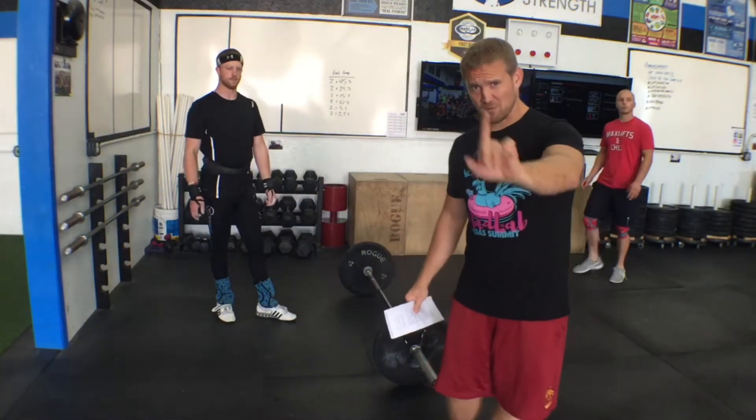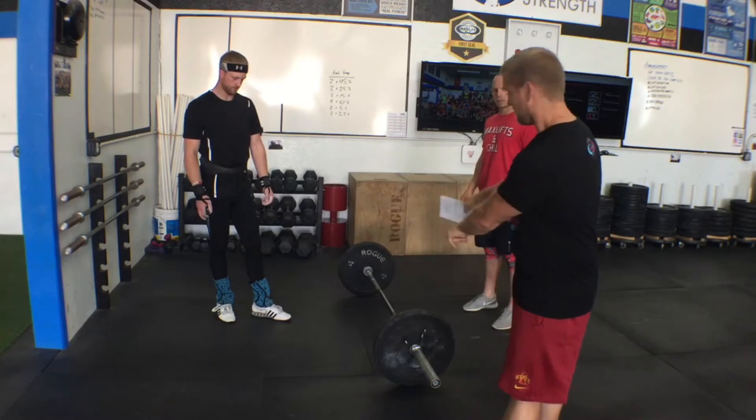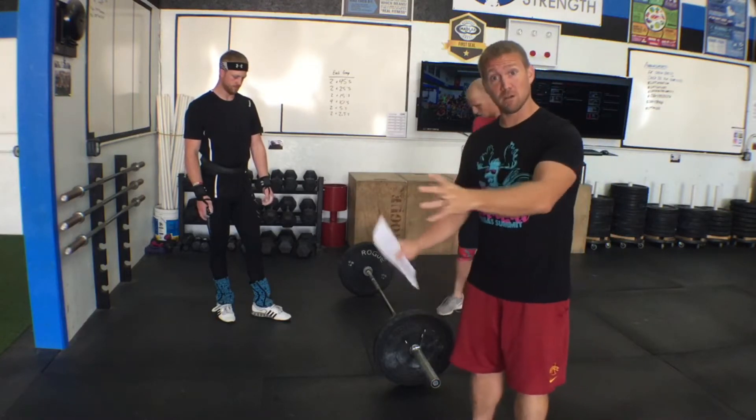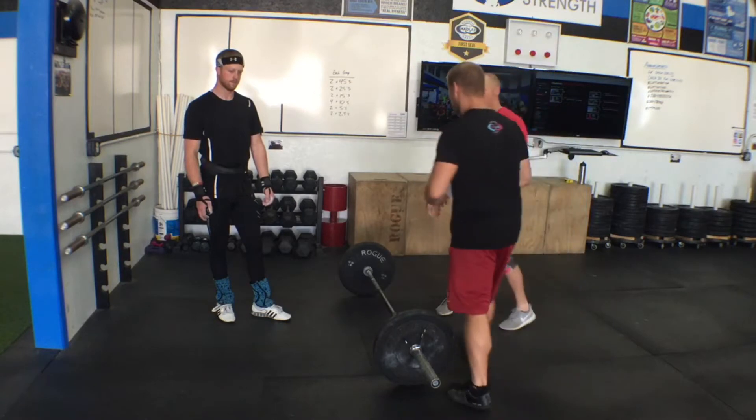Ladies and gentlemen, welcome to Sweat for Badges workout number one: the heavy and hard snatch and clean complex. Guys will get a guys bar, girls will get a girls bar, and you'll get a plethora of weight.